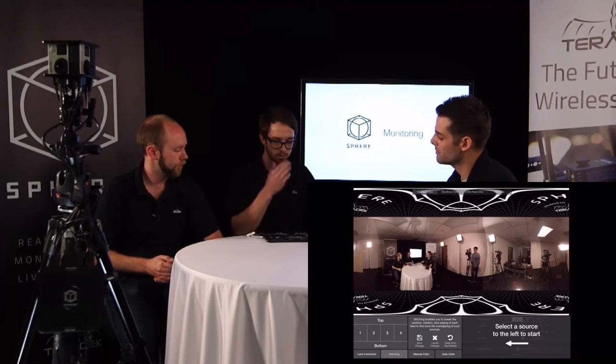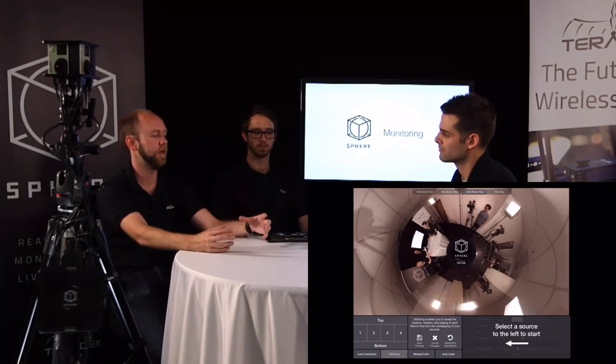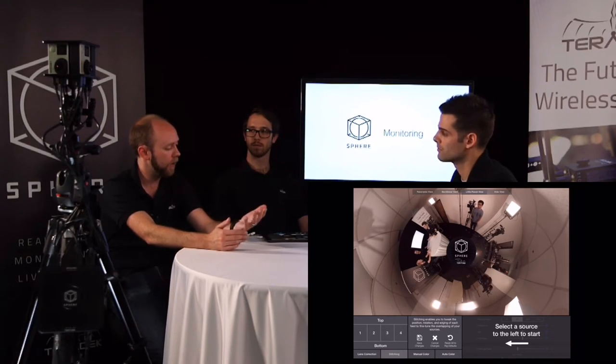In terms of the inputs on the Teradek Sphere, we're looking at 1080p 30 at the highest — no 4K, not 1080p 60, but 1080i 60. So inputs are: 1080p 30, 1080i 60, and below. For outputs, the stitched image will stitch up to a 4K image. So for recording and monitoring, you can actually take four 1080p inputs, stitch them together, and give you a 4K image. For streaming, YouTube is the platform we have enabled, and that requires a 1440p stream — 2560 by 1440 — as the resolution you'd use.